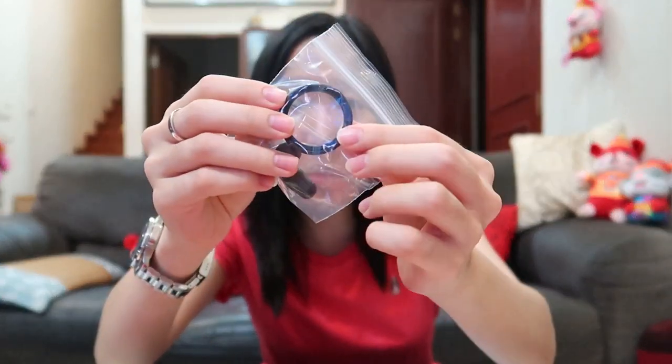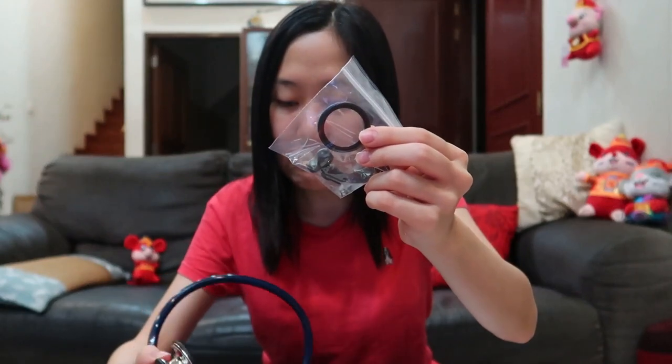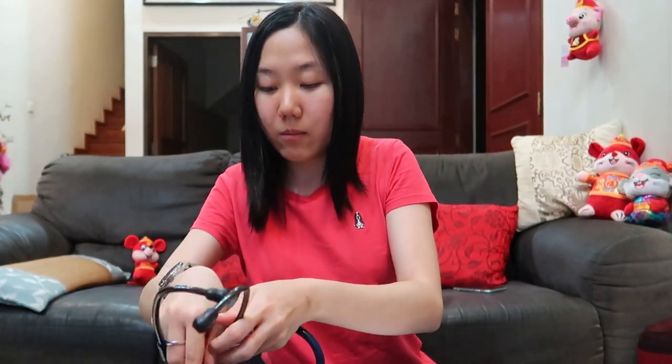Oh my god, it sounds so cool! Oh my gosh, I'm so excited for medical school now! Also in the box it comes with an extra earpiece and a ring, though I'm not sure what the ring is for — maybe my teacher will teach us. Let me keep them.